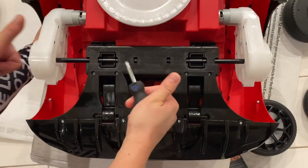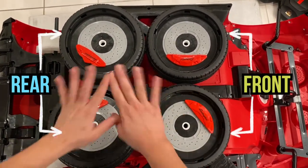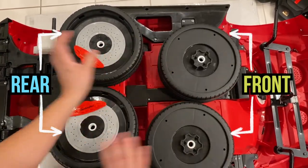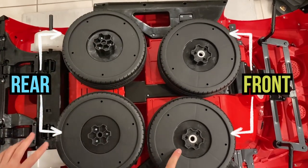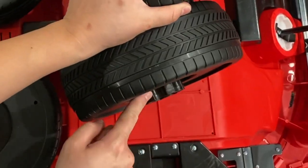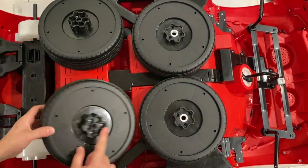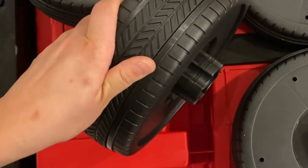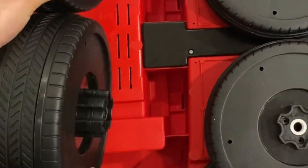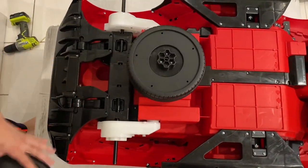Alright guys, now we're going to install the tires and the wheels. They are very identical, but make sure you see this — they are different. The front tires have single bolts, so it's a tiny bolt right here. The back part has double bolts, so they're thicker. The thicker one should be at the back. We'll place the single bolt ones in front and the double bolt ones at the back.